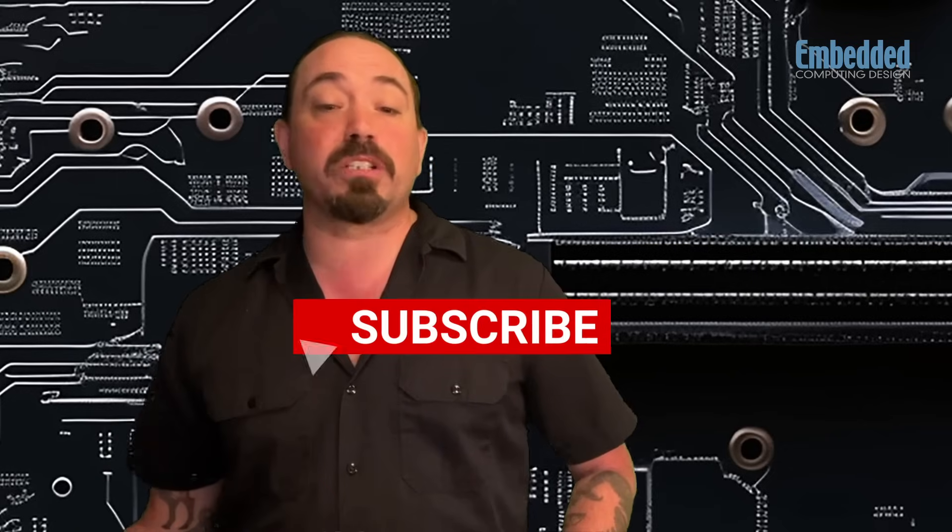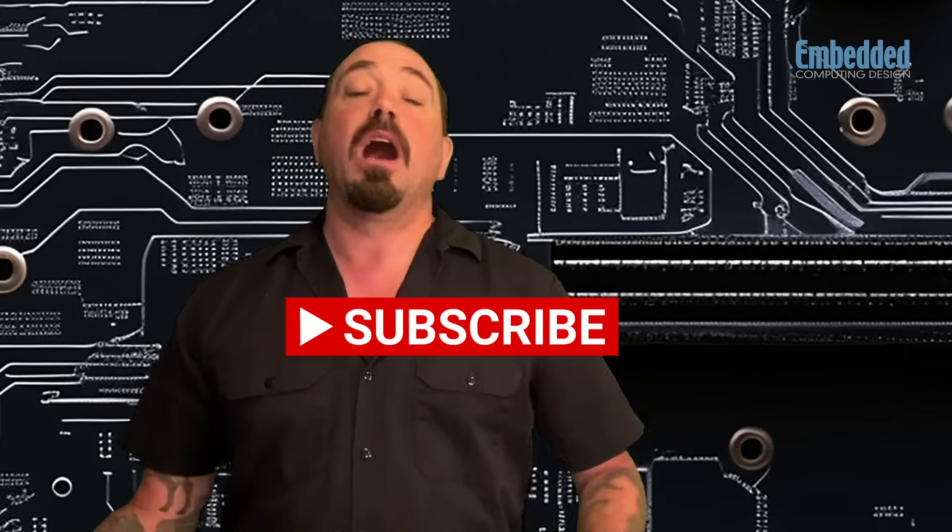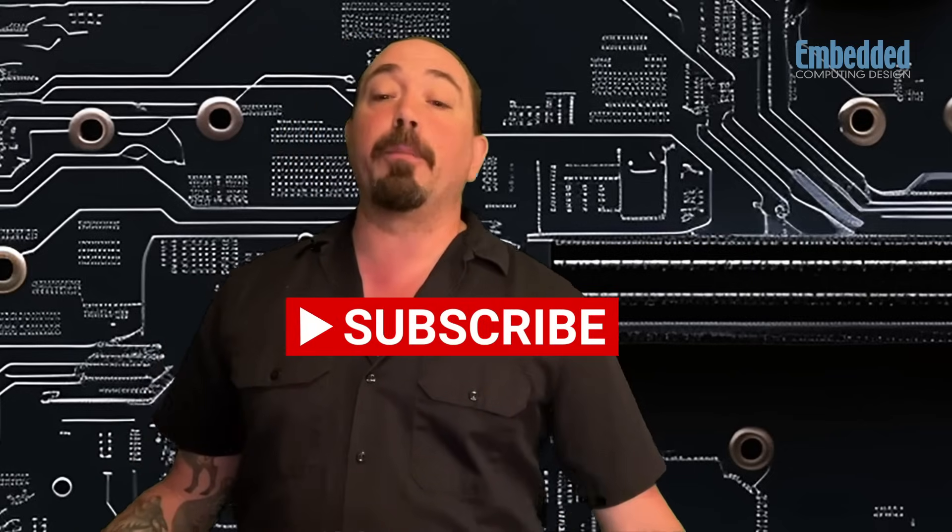We're going to keep that form up for about 30 days after this video goes live, and then you'll be notified by email if you're randomly selected as a winner. So good luck, and I hope you enter. Please like and share this video, and make sure that you're subscribed so you never miss an episode. To keep up with all the news in Embedded, make sure that you visit us every day at EmbeddedComputing.com.